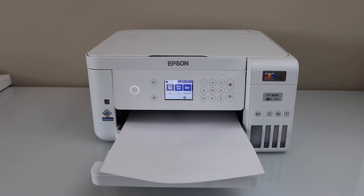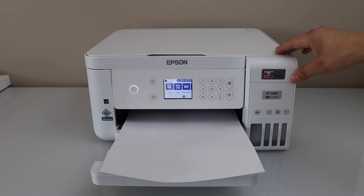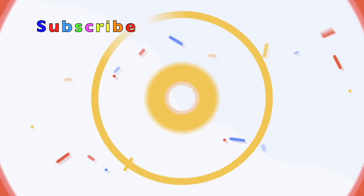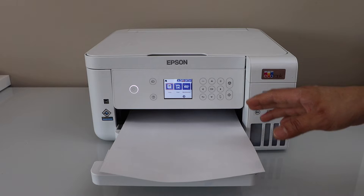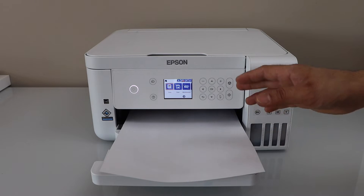In this video I am going to show you how to fix your Epson EcoTank ET 3830 printer that is printing blank pages. The most common reason for this is if we don't use our printer for a long time, the print head gets jammed and the ink gets clogged.